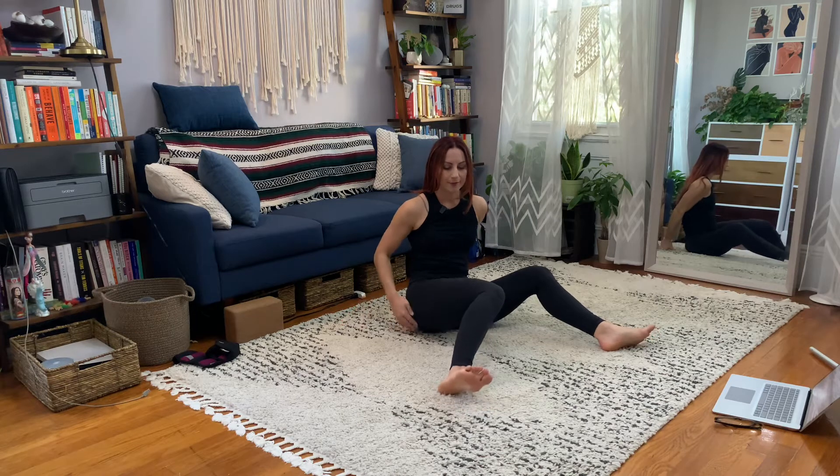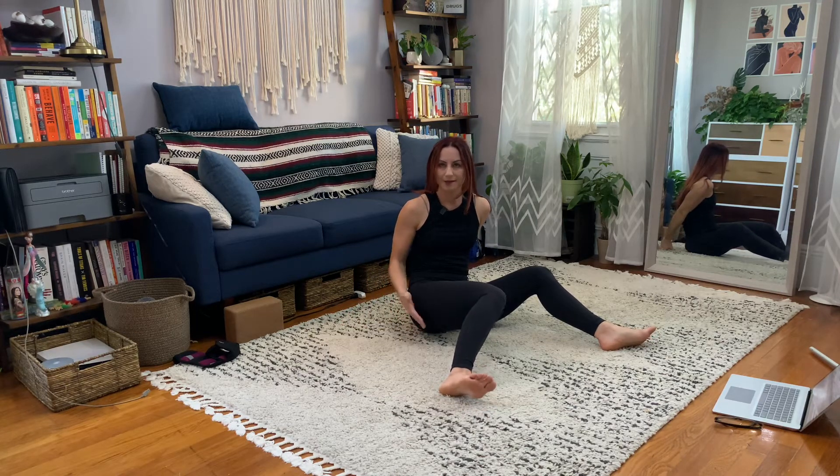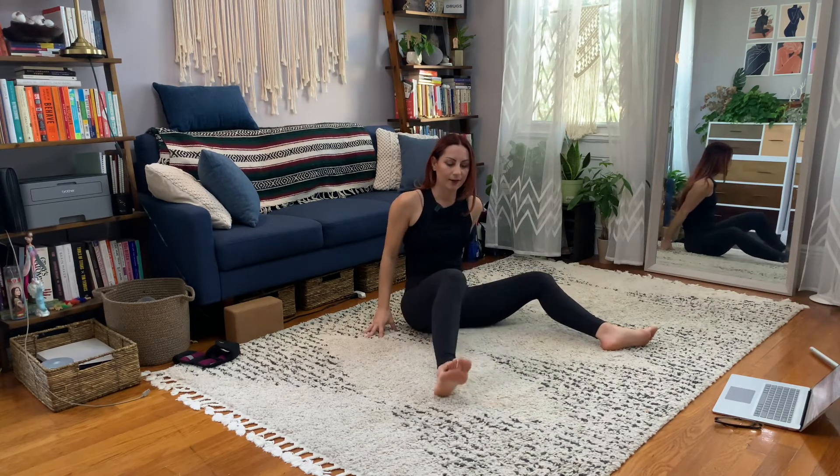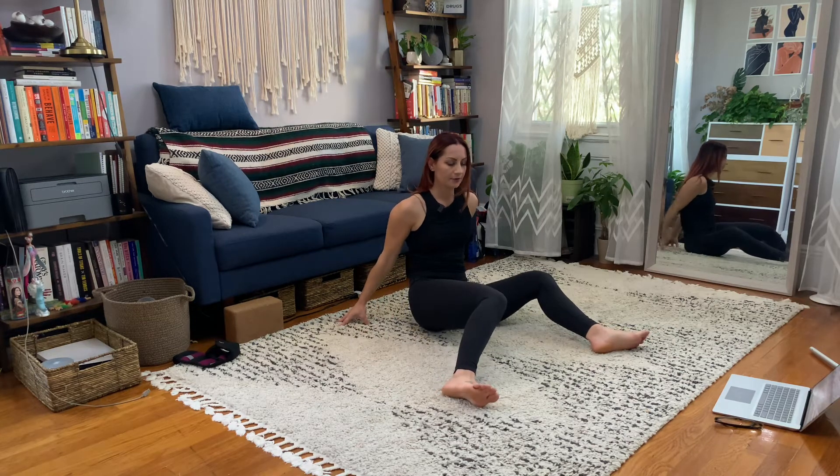Try to keep your butt cheek in some contact with the floor, just a little bit. It's kind of hard to, but if it lifts completely, then you might want to be here. So this is my internal rotation.